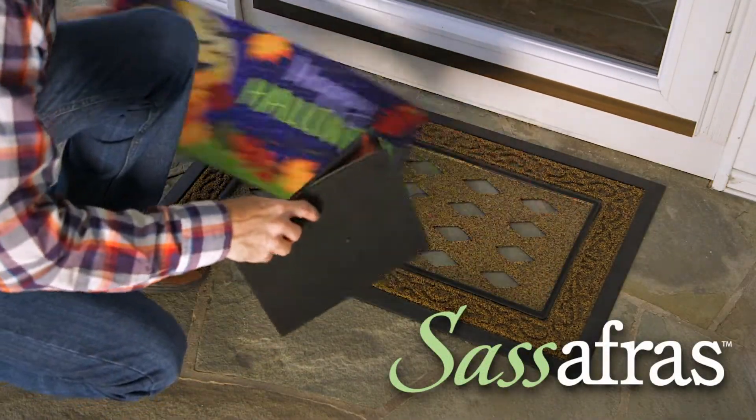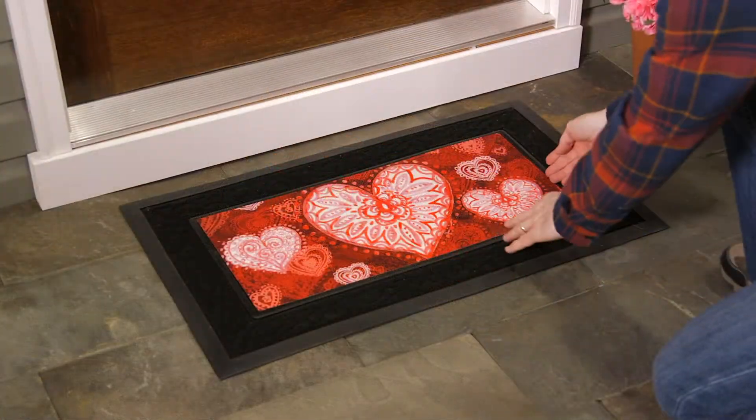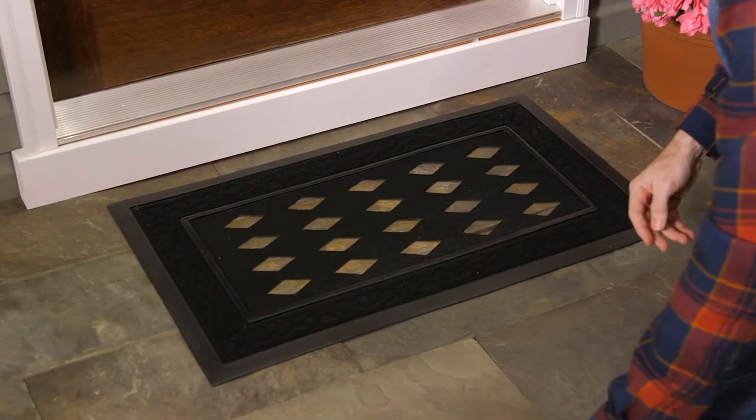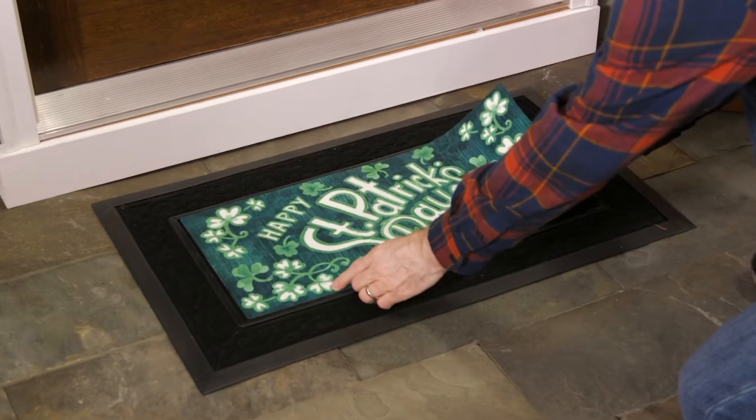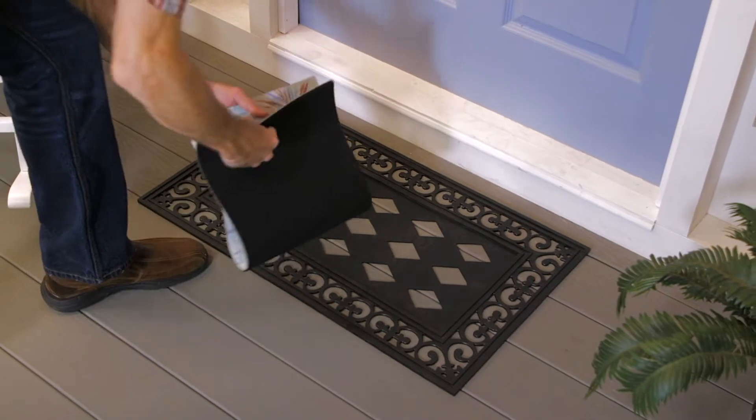Our Sassafras switchmats offer an economical way to change out floor mat designs as often as you like. From spring to summer and beyond, our wide range of eye-catching designs gives consumers year-round seasonal flexibility.